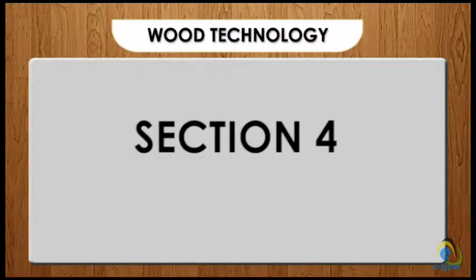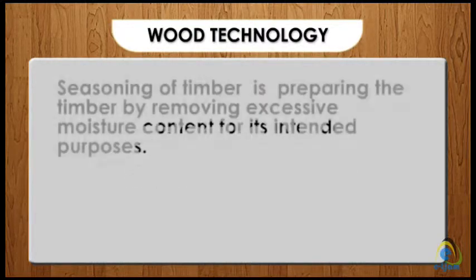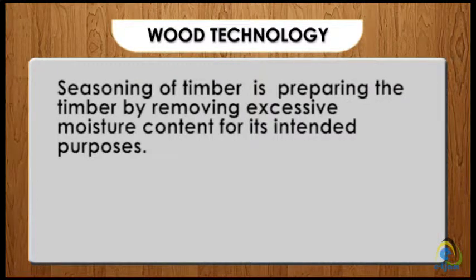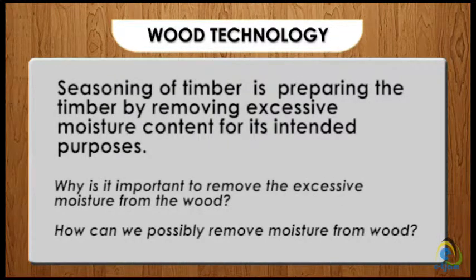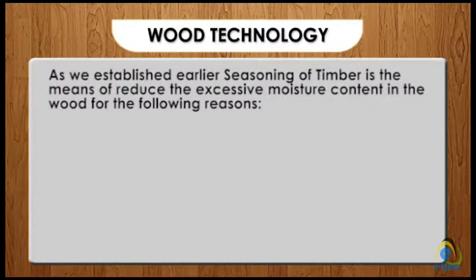Section 4. At the end of the section, you should be able to discuss the seasoning of timber. Seasoning of timber means preparing the timber by removing excessive moisture content for its intended purpose. Why is it important to remove the excessive moisture from the wood, and how can we possibly remove moisture from wood?